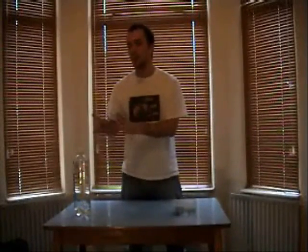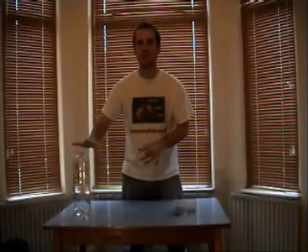Now, obviously, for the next experiment you're going to need raisins. And you're also going to need a bottle of lemonade. A 2 litre bottle like this is good.